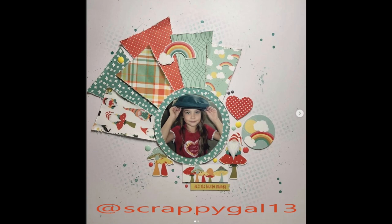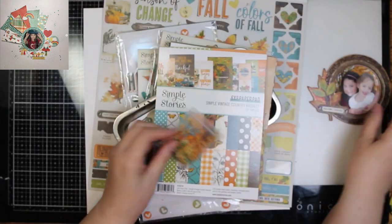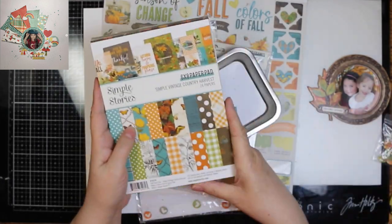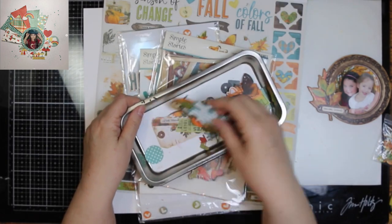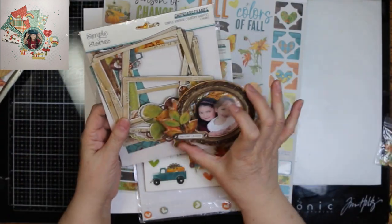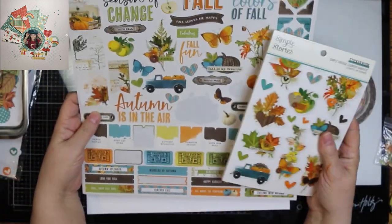I will have a little more on my page, because y'all know I like more. You can tell where I got my inspiration, and I am going to scrap this photo of my granddaughters. Since it's fall, I'm going to be using Simple Stories Country Harvest and scraps.